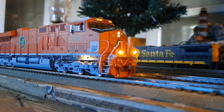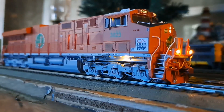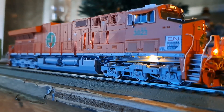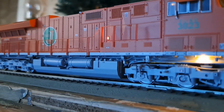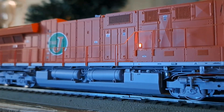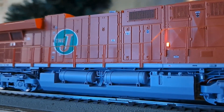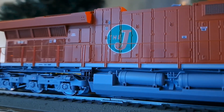Moving it forward and backward — it starts moving at speed step one very nicely. That's also a great-looking plow on the front. You can see the bearing caps rotating on the engine, which looks very good. Pressing F4 activates the dynamic brake sound, and pressing F4 again turns that sound off.